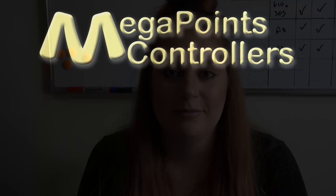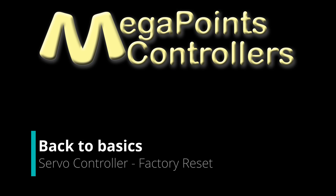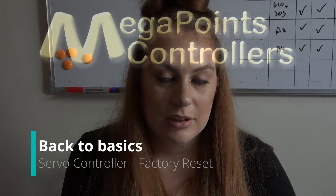In this video I'm going to show you how to factory reset a Megapoints controller's servo controller. If you've been playing with the board and adjusting the outputs to become more familiar with it, a factory reset will return it to its original state of how we shipped it to you.